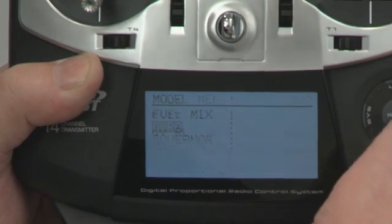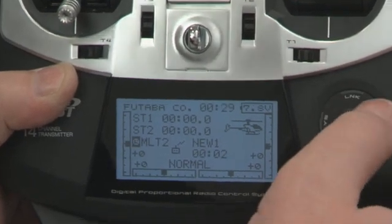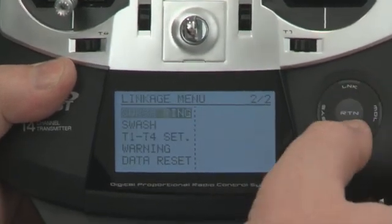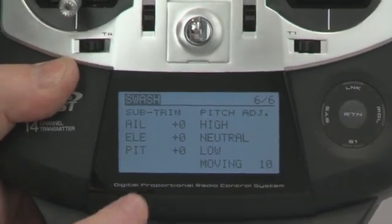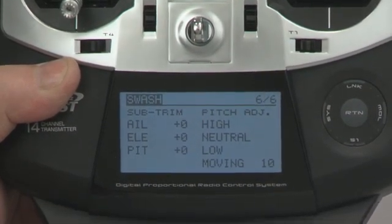The next thing we're going to look at is a new menu that allows us to set the swash trim directly from the swash menu. In the past, you would have to move back and forth through various menus. We'll go to the sixth page here, and you can see that we have pitch adjustment for high, neutral, low, and the moving, and we can do all of our sub trimming straight from this screen.